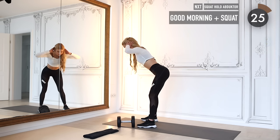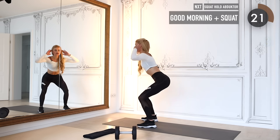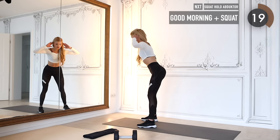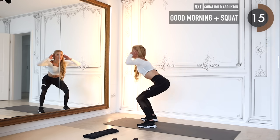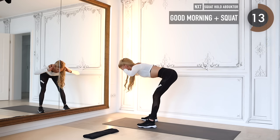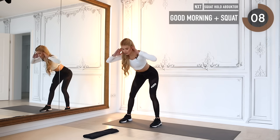Drop your weight, put your hands next to your head, and we do a good morning into a squat. Good morning — back stays always straight — and squat down low. Good morning and squat down low.